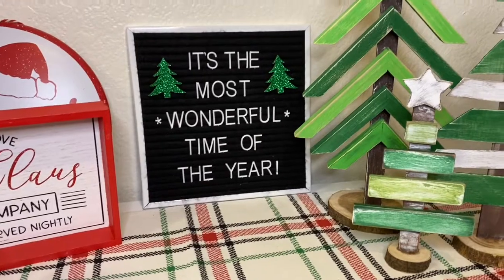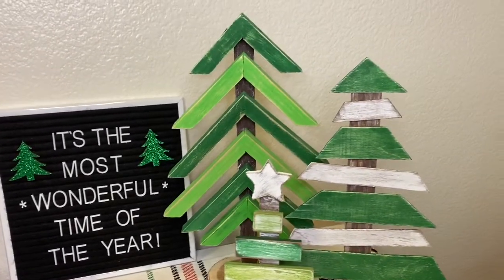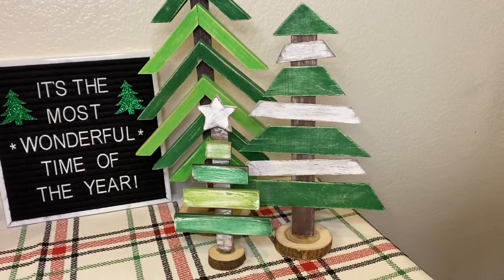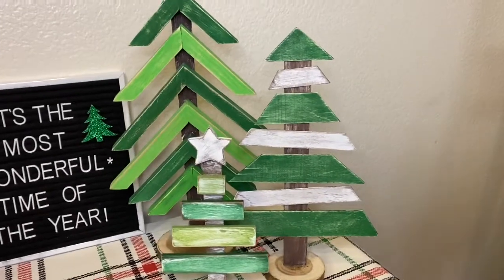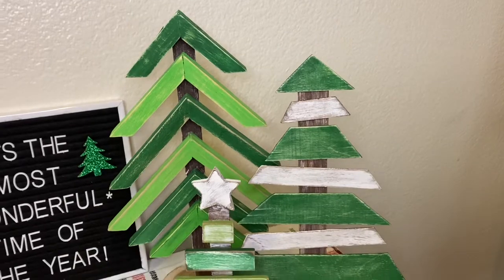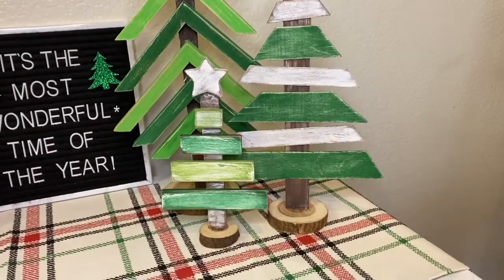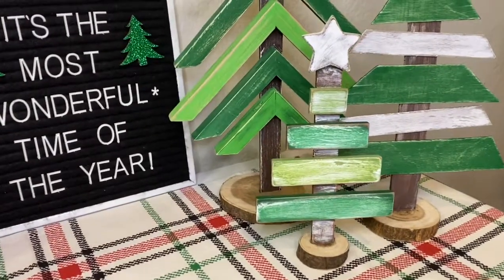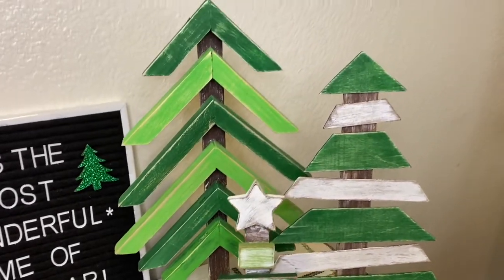Hey everyone and welcome back to KB Decor Crafts. In today's video I'm going to show you how I made this little wooden tree farm that I got inspiration from a set I saw at Lowe's. I wish I could say this was all made from the Dollar Tree, but I had to use some different supplies from different stores to make each individual tray. I also want to apologize for my voice — I'm fighting a cold, but let's go ahead and get started.